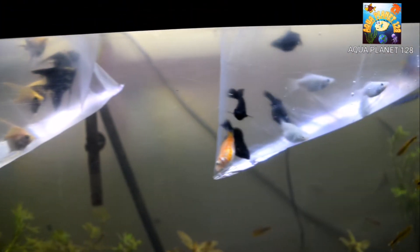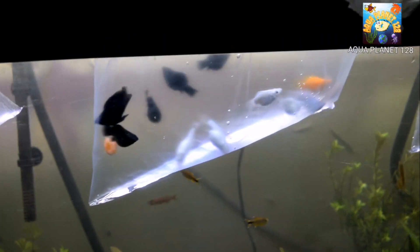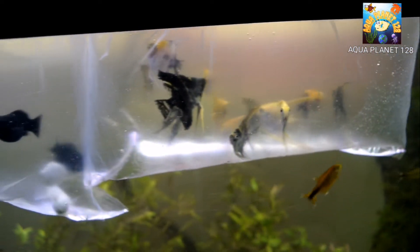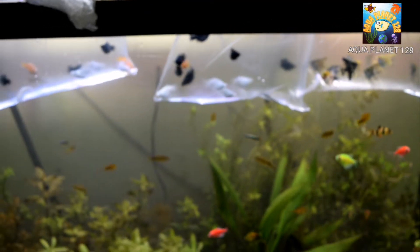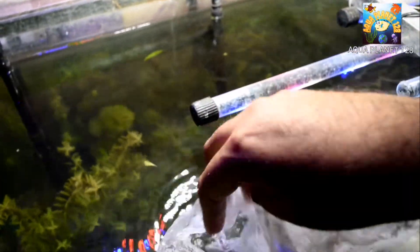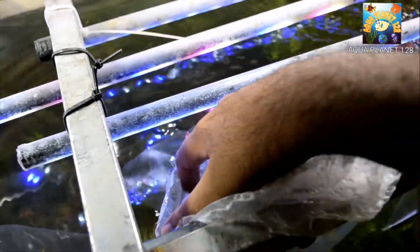It's been about 15 minutes. I put the bags in and didn't do anything, and now the fishes are looking quite healthy. In the next step, I am going to add some water from the planted tank into these bags so that the temperature, pH, and other water parameters may equalize. I'll do it with all bags one by one, taking small portions of tank water and adding it into each bag, so the fish won't get stressed when added to the main tank.